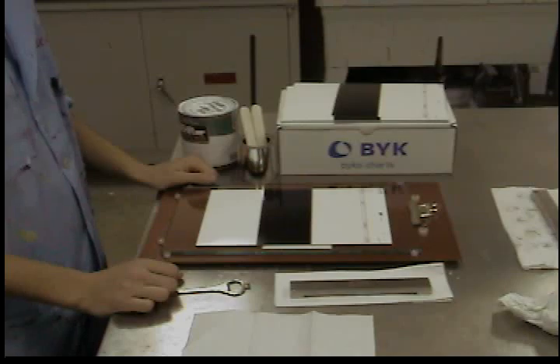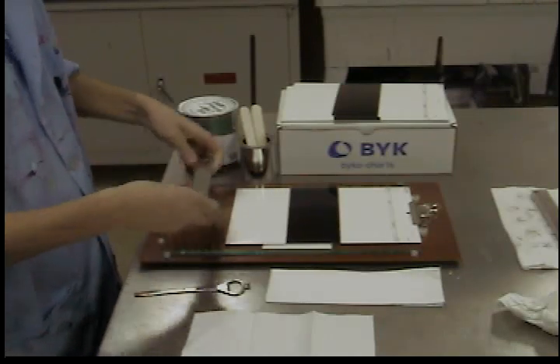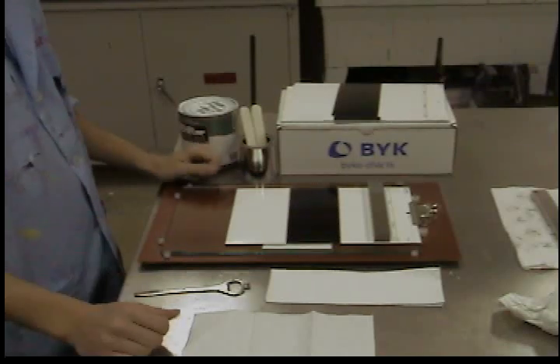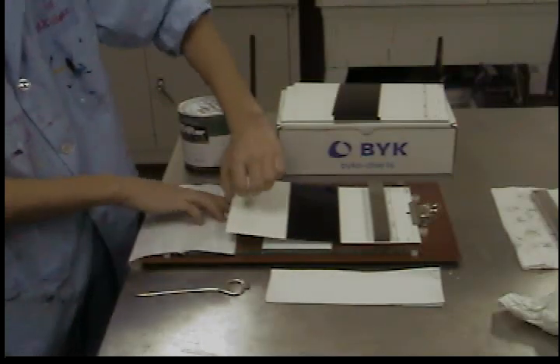Secure the Bicco chart to the drawdown plate. Place the applicator at the top of the chart, just below your labels. The larger side of the wedge on the bottom should face towards you. Place an unfolded paper towel under the end of the chart to catch the excess paint that will be pulled beyond the end of the chart during the application process.